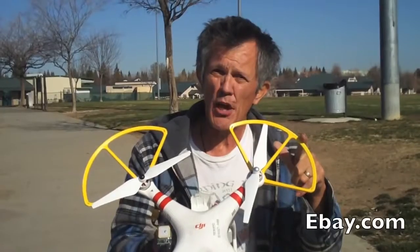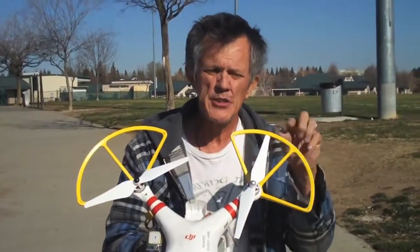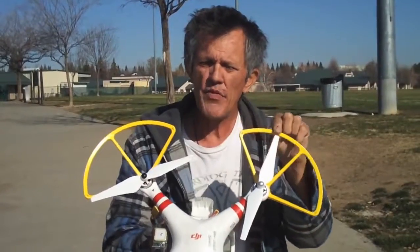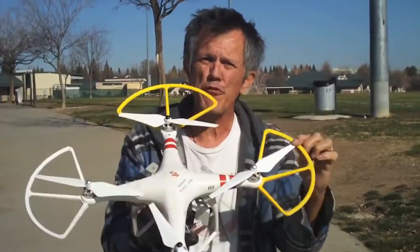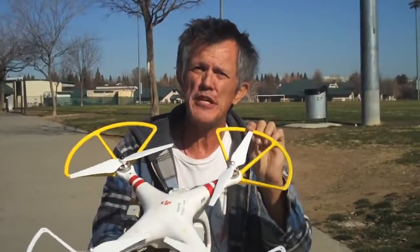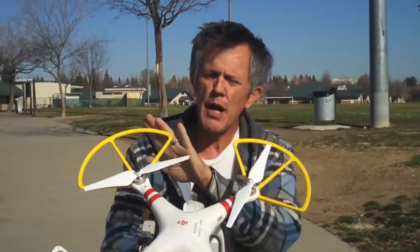So put prop guards on there. Once you do get a set of your $15 prop guards, paint the front prop guards a different color. These are painted yellow, and what that does is it helps you with orientation — where your front is, where your back is — while you're flying. It gives you a visual aid for where the front of the aircraft is. So paint your prop guards.